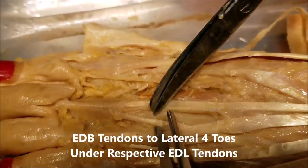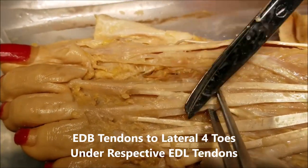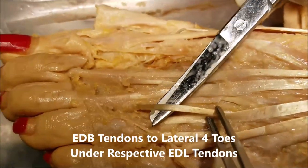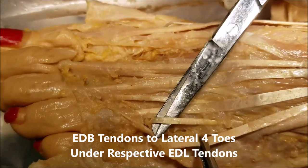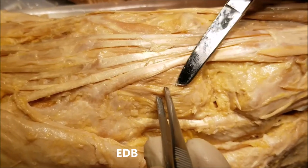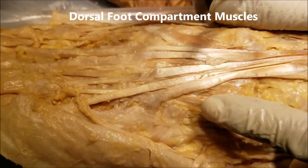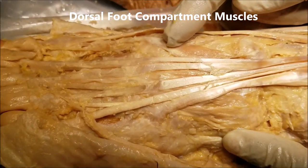We can see each slip of the extensor digitorum brevis going to the second toe, the third toe, the fourth toe, and there is another slip going to the fifth toe. These two muscles — extensor hallucis brevis and extensor digitorum brevis — are unique in that they are not present in the hand but are present in the foot, located in the dorsal compartment.